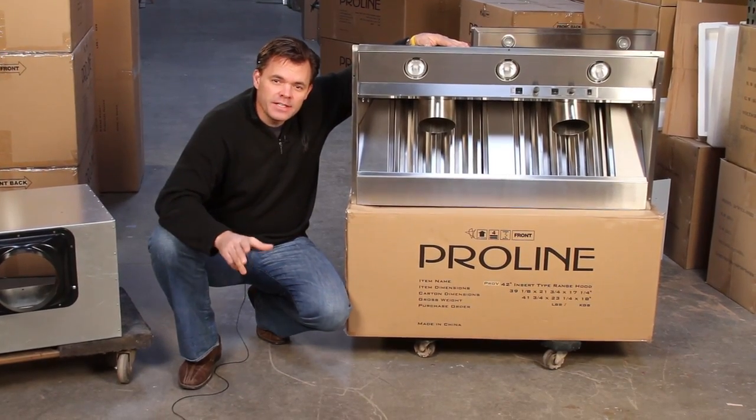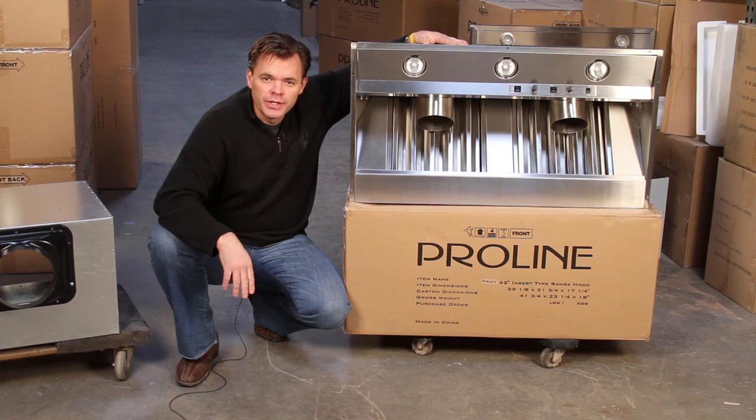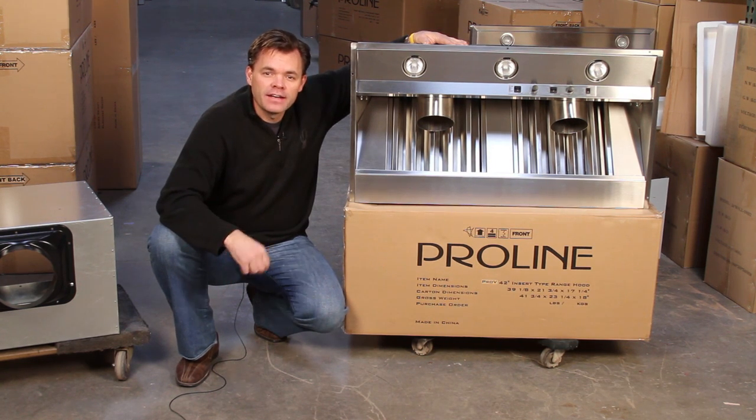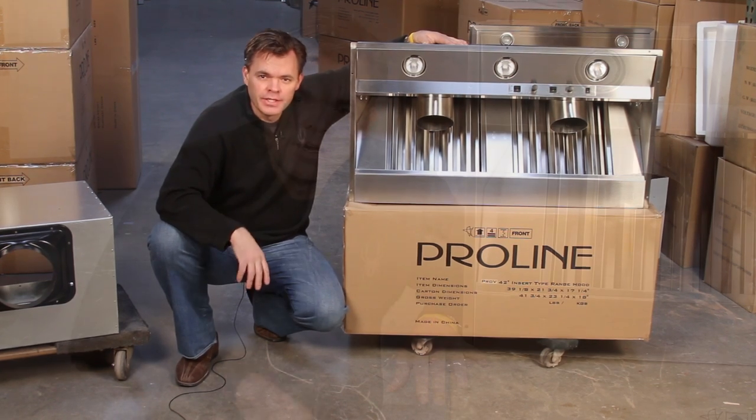Hi folks, I'm Mark Zuro and today in this video I'm going to teach you about the different types of blowers that are available for your range hood. Now the blower is the fan — that's what most people consider to be the fan and it's the main power of the range hood.